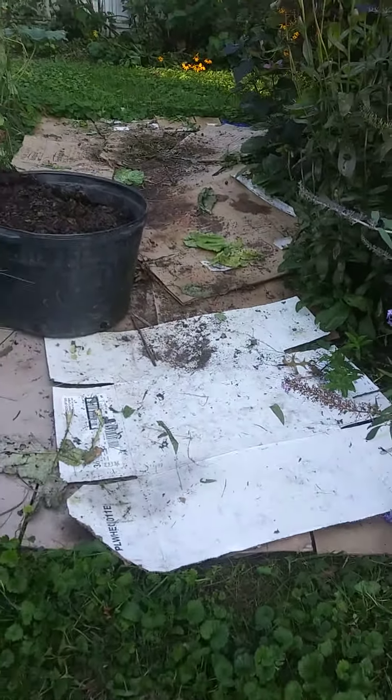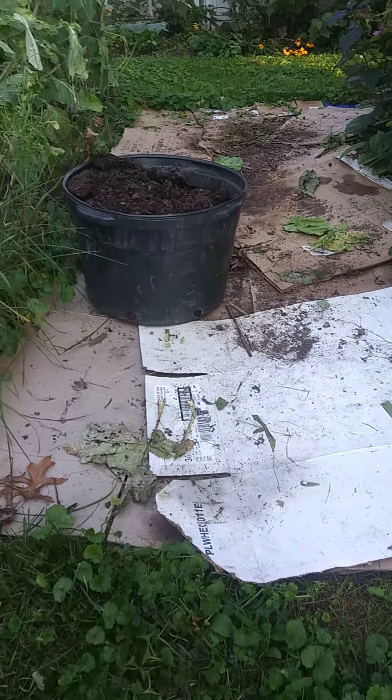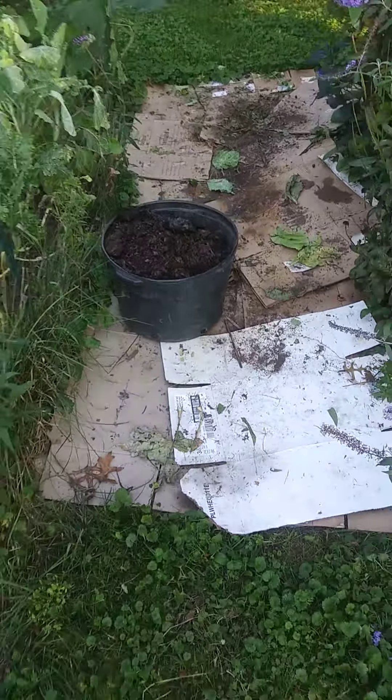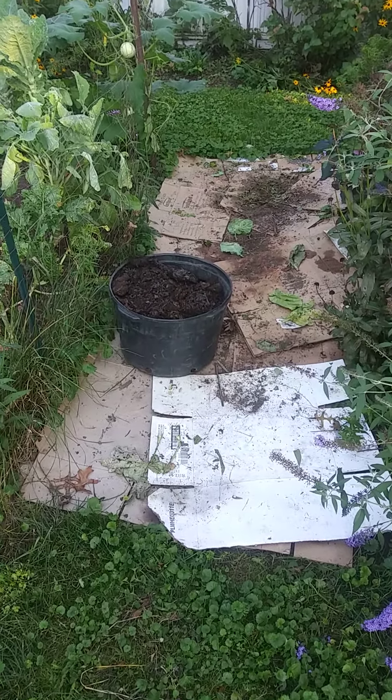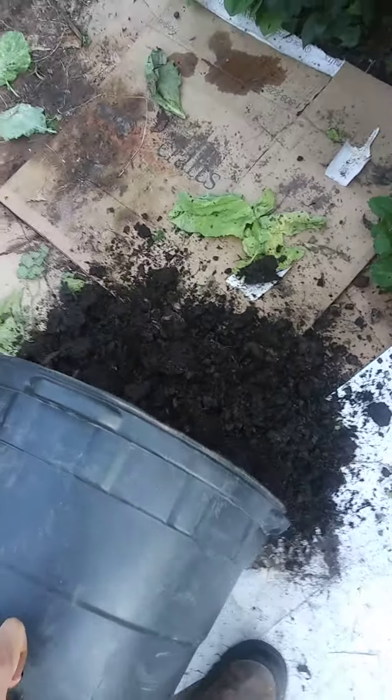I put the cardboard down, the grass is dead underneath, and now I'm going to put compost right on top of the cardboard so that over the winter months the cardboard can decay and the compost can spread out and be ready for planting in the spring. So here we go.